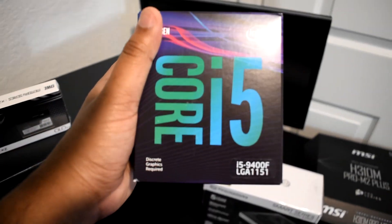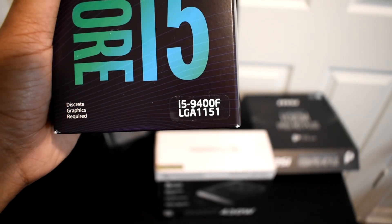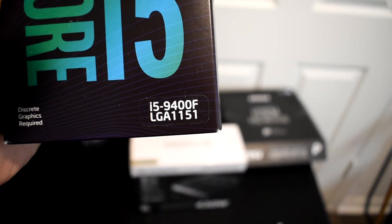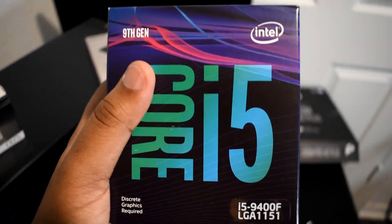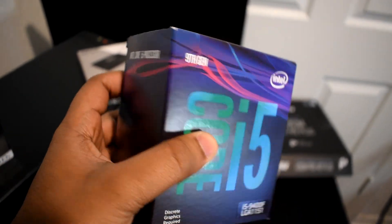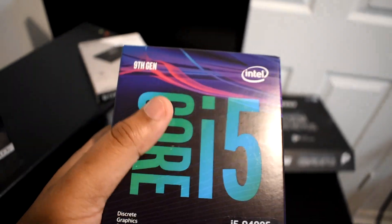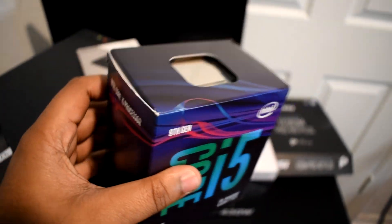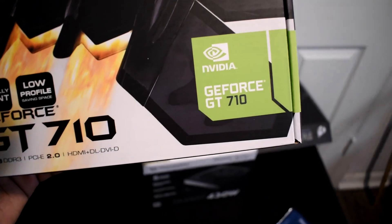Moving on to our CPU, we have the Core i5 9400F, which has an LGA 1151 socket. It does need discrete graphics — that's what the 9400F designation means — so you do need to pair this with an actual video card. This is a great processor, you can get it for about $140 on Amazon. Great bang for the buck and it'll handle office and productivity tasks really well. It's a hexa-core with six cores and six threads, and it boosts up to 4.1 GHz on turbo — not a bad processor.